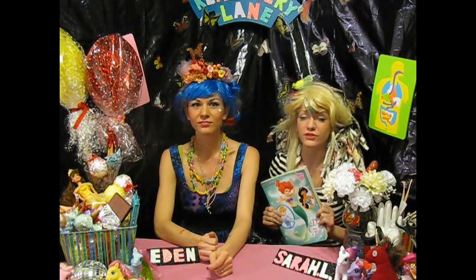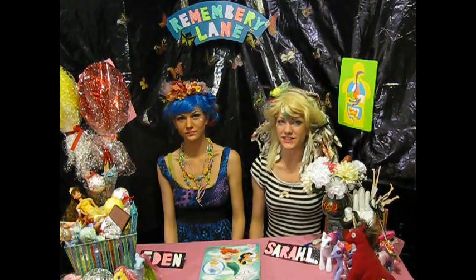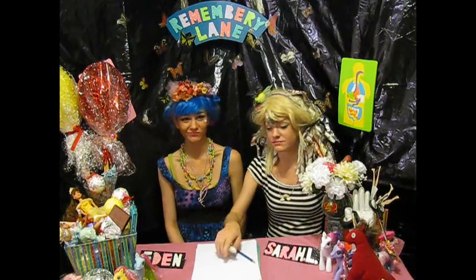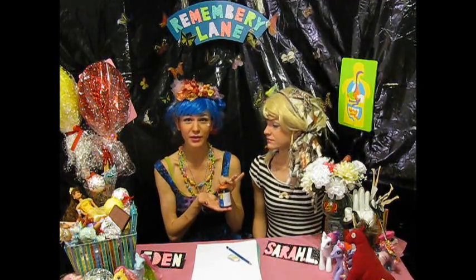For this project, first you're going to need to go down to your local store and find yourself a coloring book featuring some of your favorite characters. Aside from the book, there are a few other things you'll need: some paper, a pencil, and if you're not so good at drawing, an eraser. Some glue — we use rubber cement, but you can also use a glue stick or white glue.